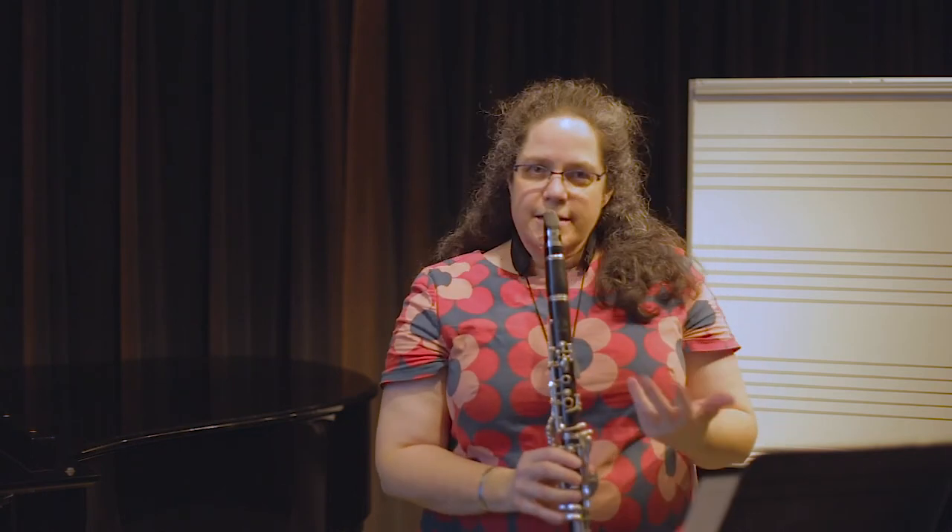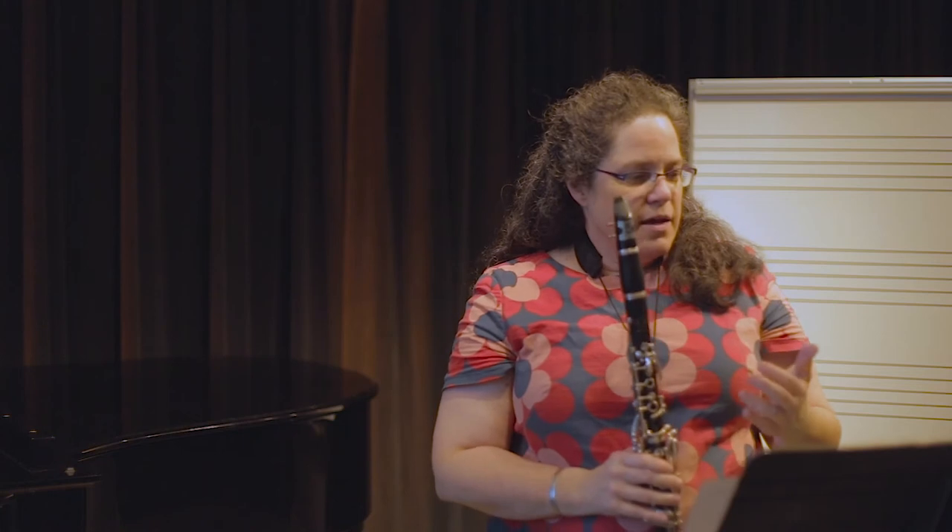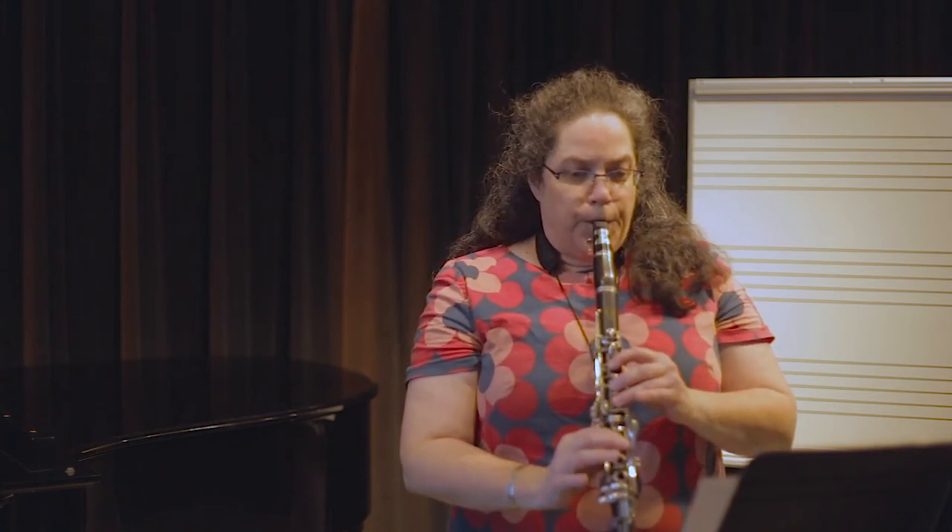What we want our reed to do is play with a pleasant sound, support the high notes, start whenever we want it to at whatever dynamic we want — loud or soft — play in tune, and tongue easily. Here's a reed I like: it has a pleasant sound, it's pretty well in tune, the high note is pretty close, I can play softly and loud, I can play tongued, and it's pretty clear. So all of these things are great.